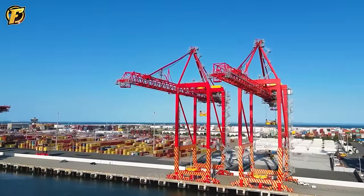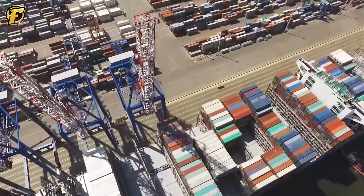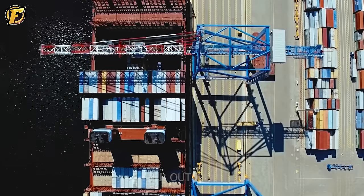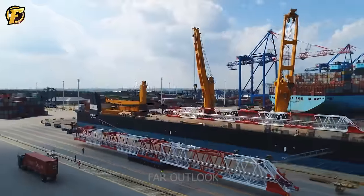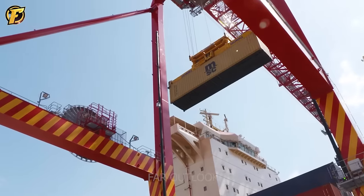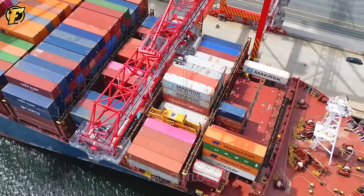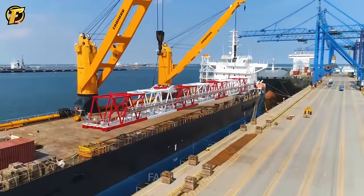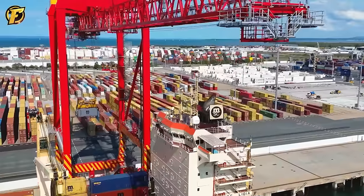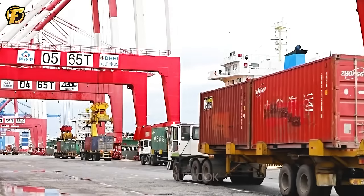Ship-to-shore automated container cranes play an important role in operations at modern seaports. These cranes are designed to lift and move containers between ship and shore efficiently and safely. Automation in STS crane operations helps increase productivity, reduce errors, and improve worker safety. These systems are often integrated with gate management software to optimize workflow and enhance remote control capabilities, improving seaport operational efficiency while reducing operating time and costs.